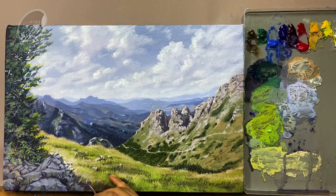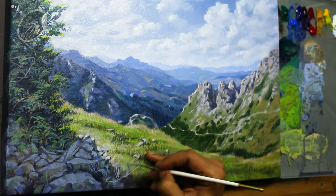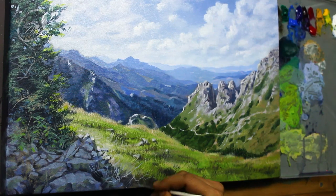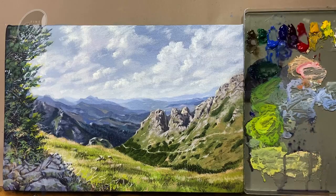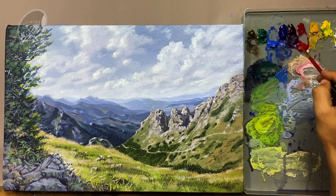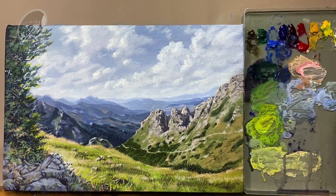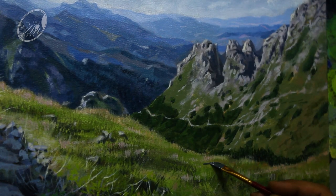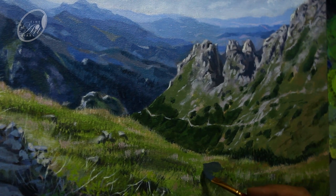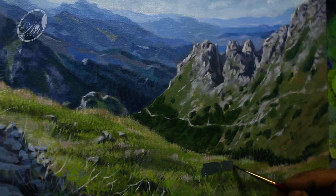Now let us also add some dried weeds here and there. Now it's time to add some life to this scene, so let's add some animals. Taking my blue, deep magenta, raw umber and a touch of white — making a cool dark grey color, and this is going to be the shadow part. First of all, let's position all the animals and decide the composition. Later on I will come back for the detailing. I have already decided I am going to make these animals with a few limited brush strokes.